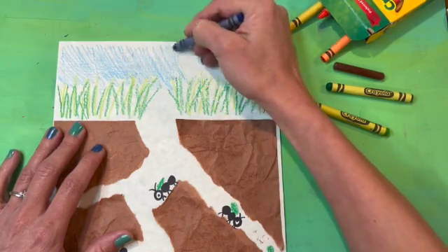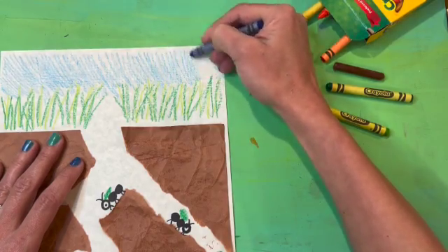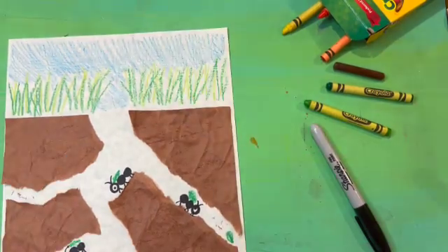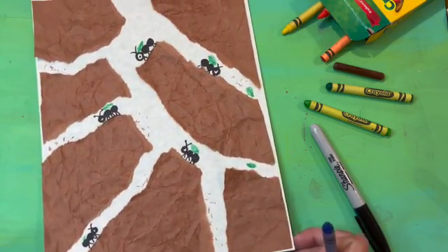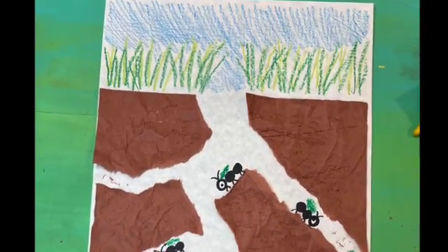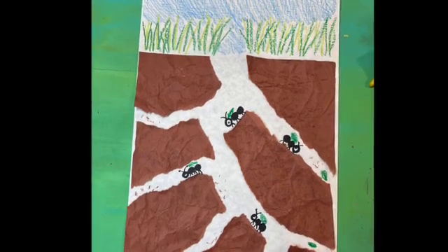I'm also using a blue crayon very lightly to add a little bit of sky way up at the top. If it bothers you that the tunnel is bright white, you can always add a little bit of brown crayon to the tunnel too, and that way it will look more like it's underground. Thanks so much for doing this project with me today — I hope you got very creative in designing your own ant tunnel. Please visit Elkie Art for more fun tutorials. Have a good one!